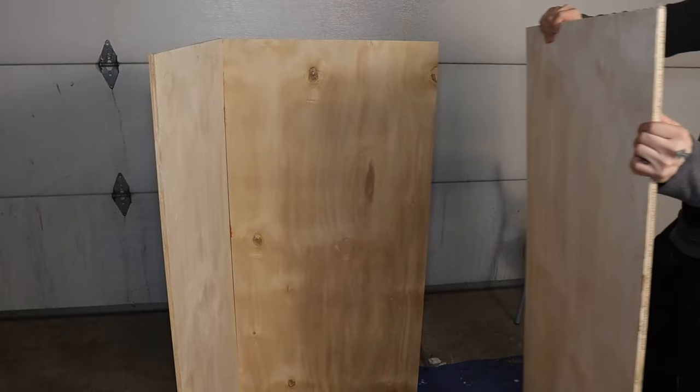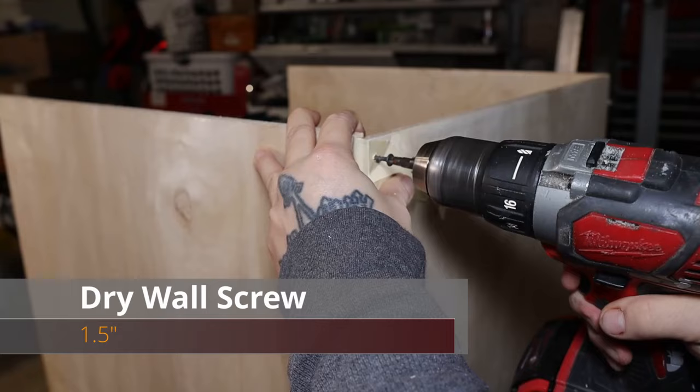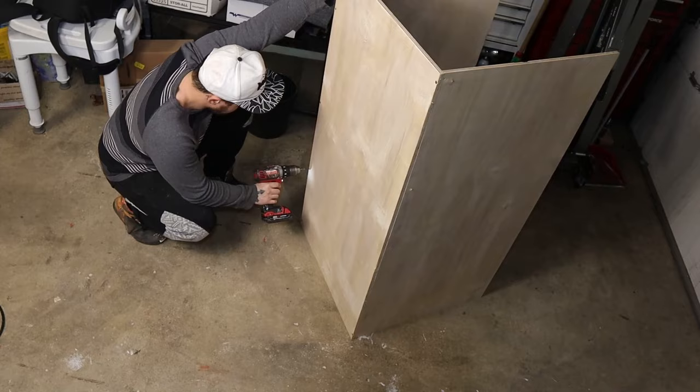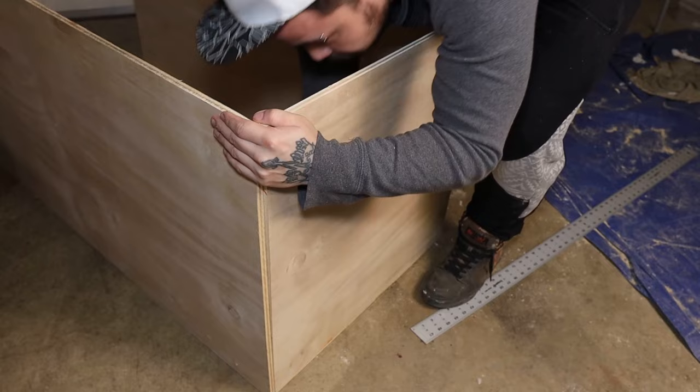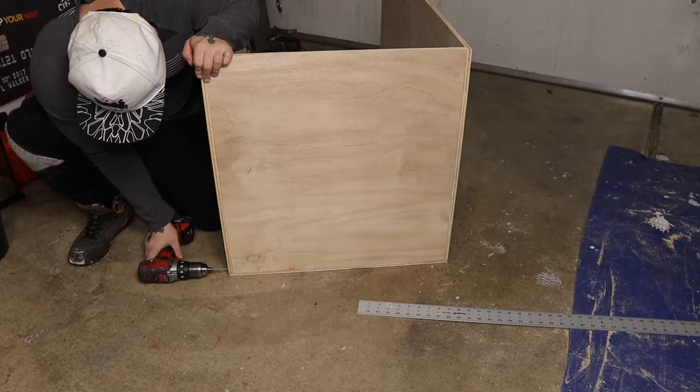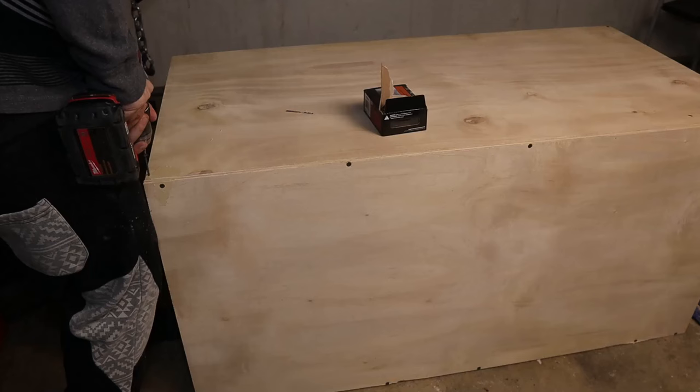I just used inch and a half screws for building the box. Then once I got my box stabilized, I thoroughly secured it down with more screws. Then I flipped the box over on its back, slid my side panels in, stabilized it with some screws, thoroughly secured it all down, and then rinse and repeat for the other side. I then reinforced the rest of the box completely with screws.